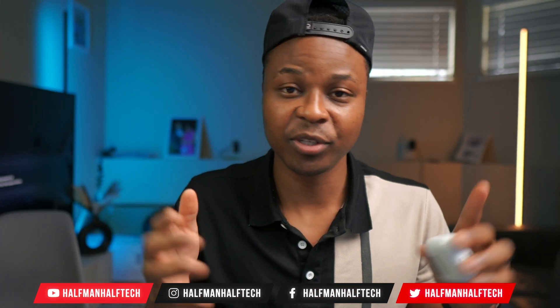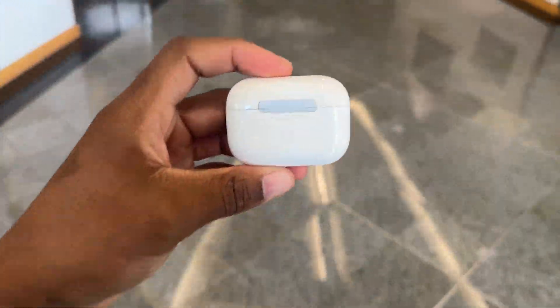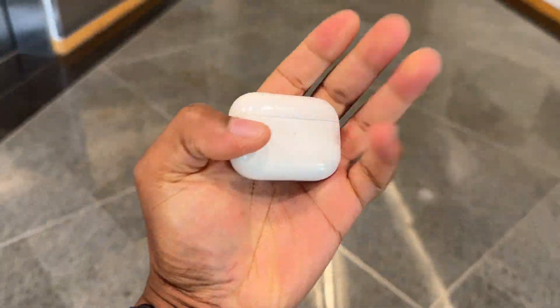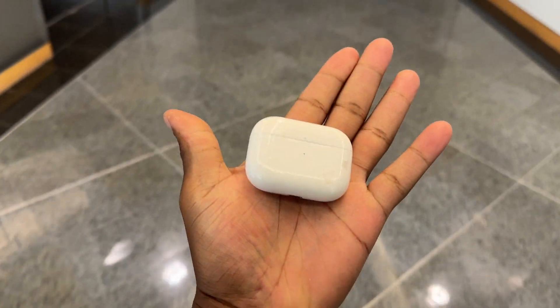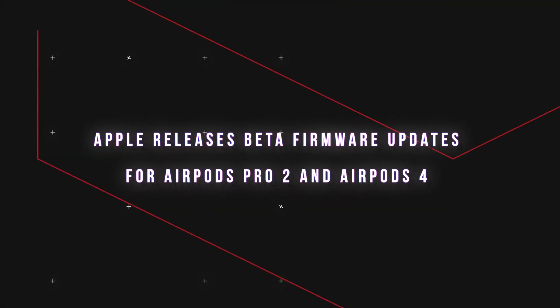Welcome back to the channel, my name is Ben. Earlier this week, if you have the AirPods Max — the over-ear headphones made by Apple — you probably know that Apple released a new firmware version. Today I'm happy to let you know that if you have the AirPods Pro 2, whether it's Lightning or USB-C, and the AirPods 4, Apple has released a new beta firmware version.